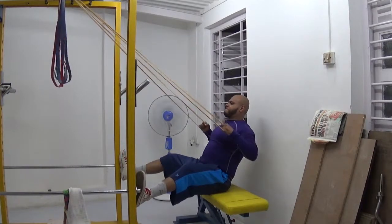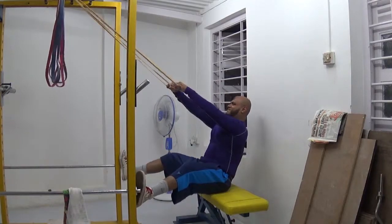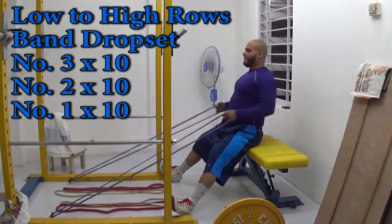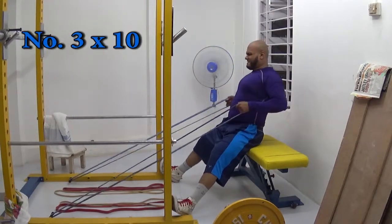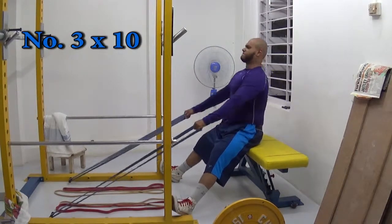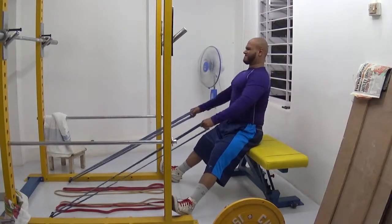To give you guys a brief recap: the exercises are high-to-low rows with bands, low-to-high rows with bands, upright rows with bands, barbell shrugs, and then deadlifts — five exercises total. Four of these are going to be pre-exhausting my back before I do deadlifts, which is the fifth exercise.